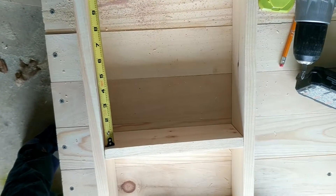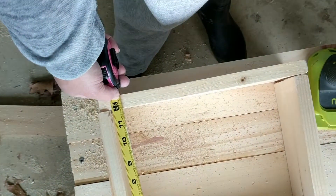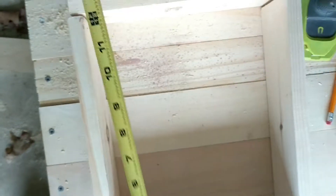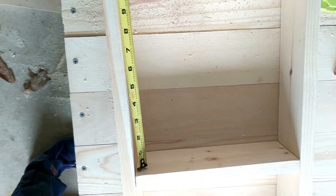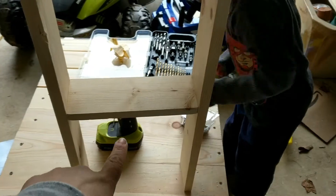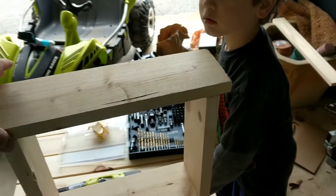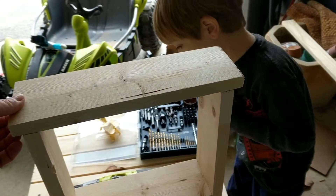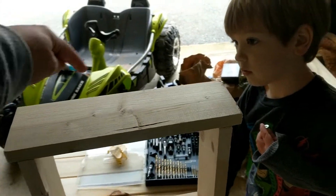The first thing we're going to do is attach the middle shelf 12 inches from the bottom. You want to make sure you have it lined up properly — about 12 inches — and we are just going to screw it in real quick. Now that we have this part done, we want to go ahead and screw in the top. It's going to have a little bit of an overlap, so make sure the overlap is even on both sides. Then you're just going to screw two down, two down.